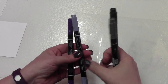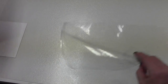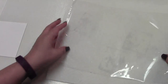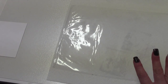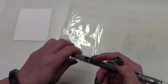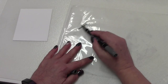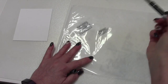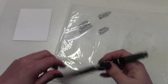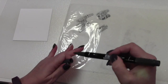You're going to need the Stampin' Write markers in Basic Gray, Wisteria Wonder, and Elegant Eggplant. I'm going to place a paper towel underneath my protective sheet to make the ink show up a little bit better. I just started making random marks on my paper — it's okay if they bled through a little bit.